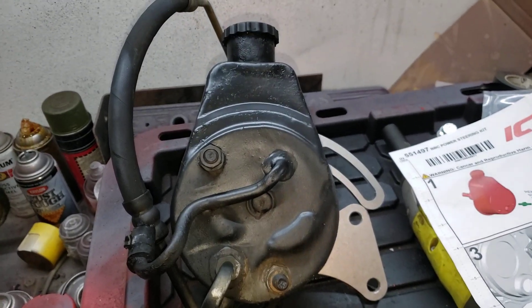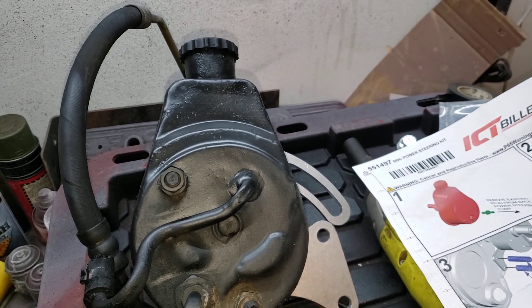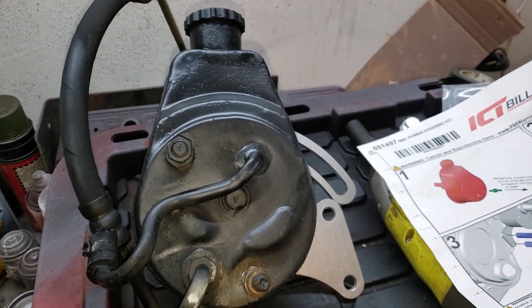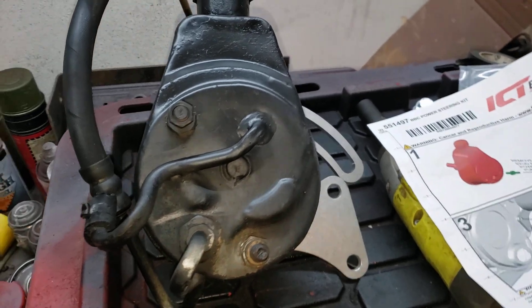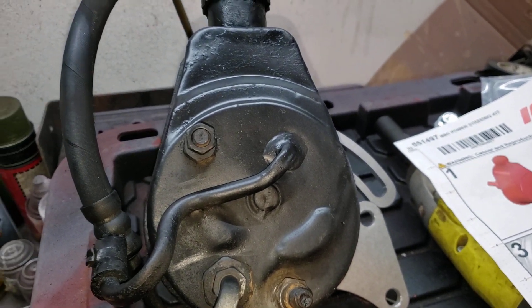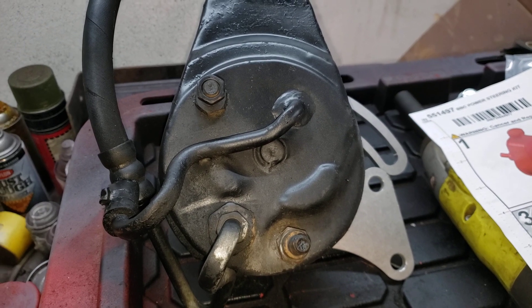How's it going guys, I got to give you a little update on the power steering pump. In the last video I said that it required a 72 Nova-ish power steering pump, from around the early 70s era. I was incorrect in that statement and I wanted to explain what has happened, what has transpired.